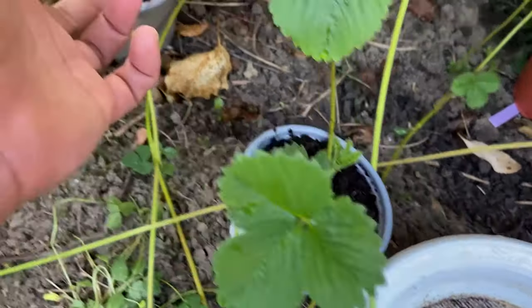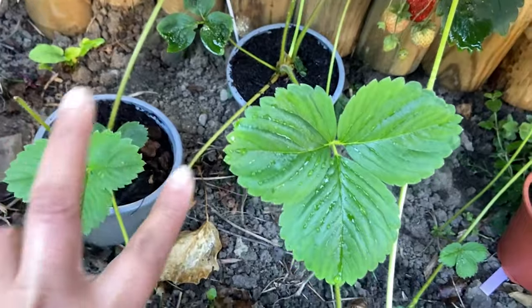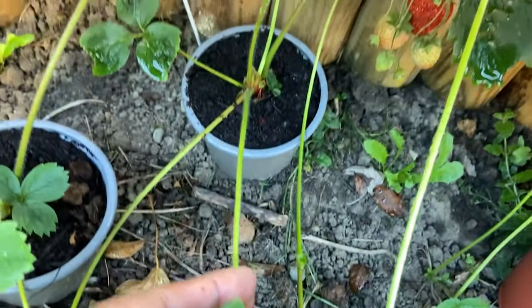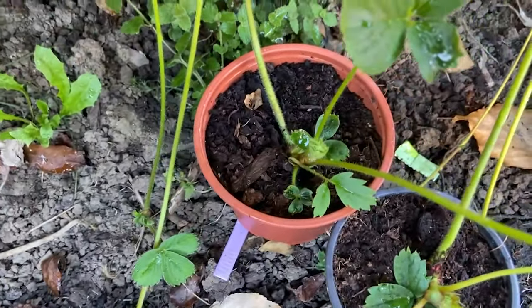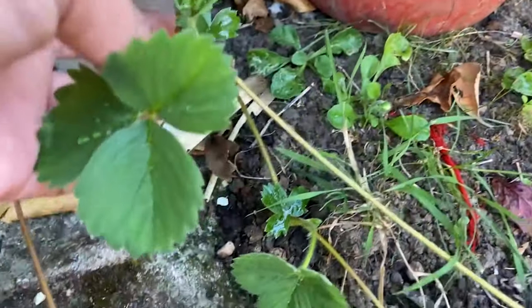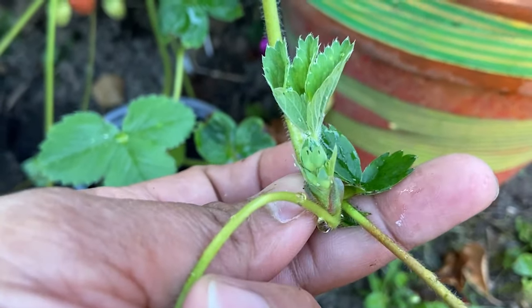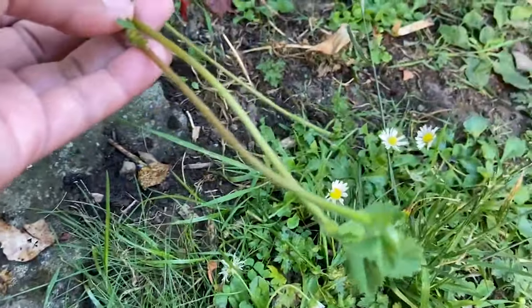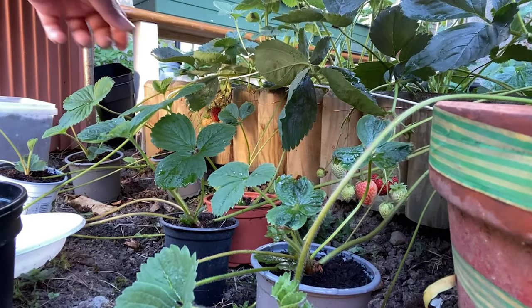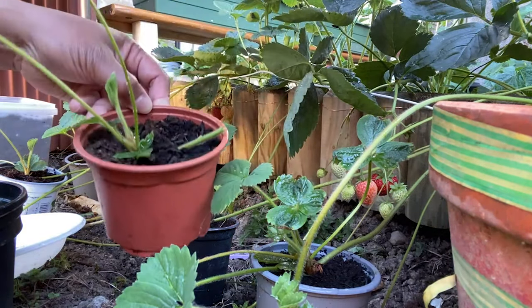I've got more runners here. This one is also a runner, and this is the method I usually use — I put the runner in a pot of soil before cutting the umbilical. I put them in about four days ago and I cannot pull them out already, meaning they're stable and I can cut the umbilical. I have more runners in pots. This runner here has flowers already coming out, so I need to put this one in a pot. These runners can already grow on their own — look at this, I've got a new set of strawberries from the runners!